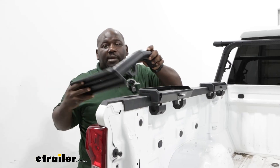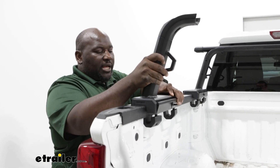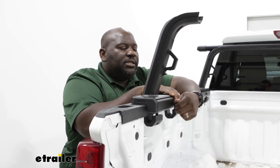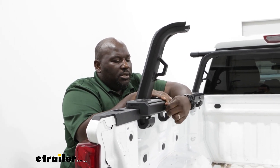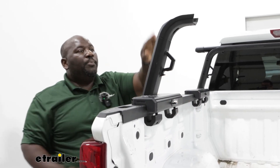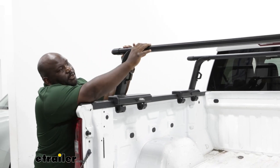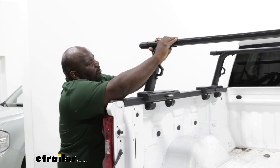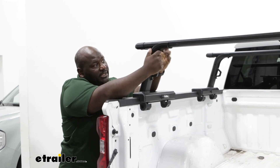We're going to take our Yakima tower, making sure that the flat point is pointing towards the center, then put it onto our base and hand tighten our connection. From here we're going to put our bar across the crossbars. We're going to make sure that we're even as far as our spread, and now we're going to use those brackets that we slid into the under track and make a connection to the towers.